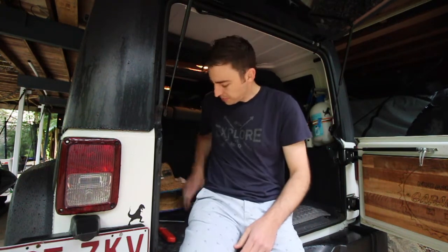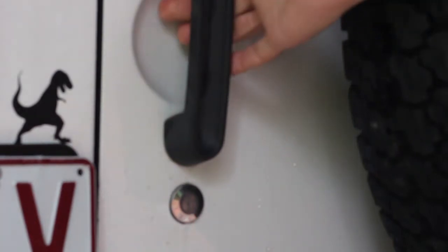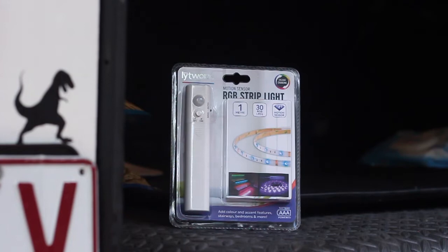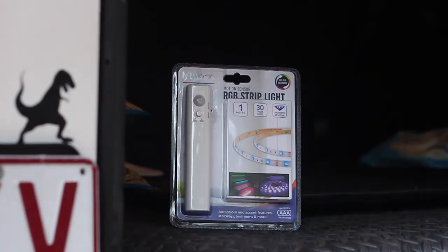Now there's a lot of companies that make kits for Jeeps for this, but for the price of shipping and everything else that's going on in the world at the moment, I've gone for the much simpler and probably the much cheaper option as well. We've got this one from Bunnings — it's an RGB 1 meter LED strip light. It comes with batteries and all that sort of stuff. It's only 20 bucks from Bunnings.